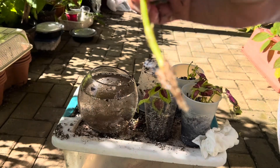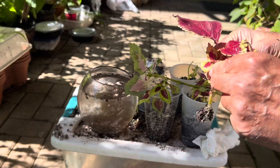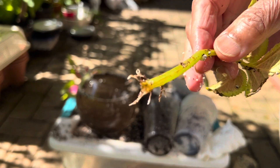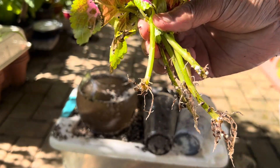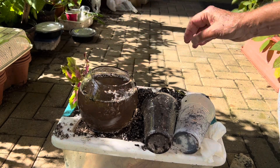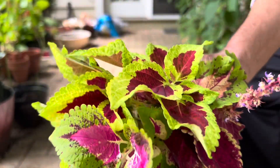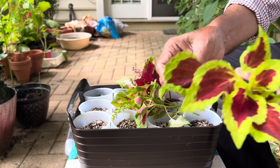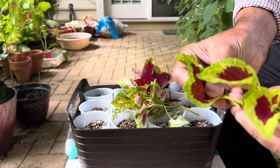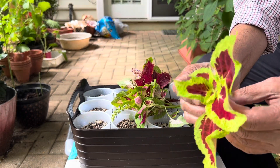Hi guys, thank you for stopping by my channel. Today I am going to show you how to grow coleus cuttings in perlite and potting mix medium. I have taken four or five mother plant cuttings which are different varieties and different colors — you can see them, they are really beautiful leaves. I want to keep them alive for the next summer.